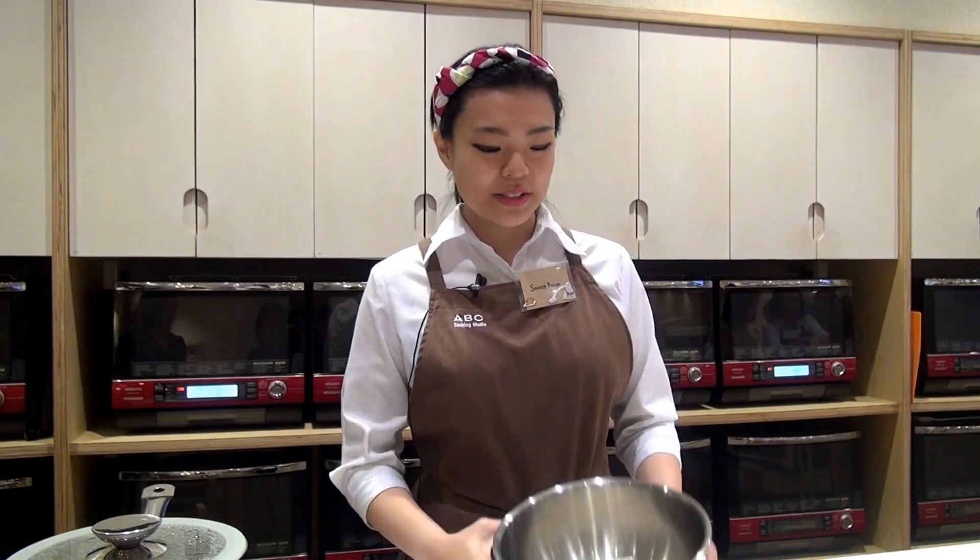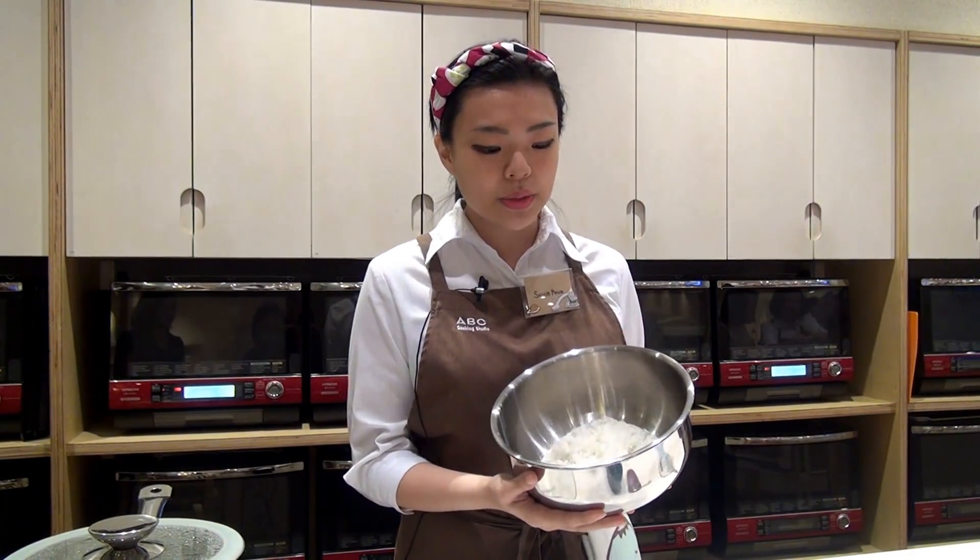Sonichiwa, my name is Sonia and today we are going to make sushi rice. We are using Japanese short grain rice. Before we cook, we actually soak it in water for about half an hour. And you can cook it in your regular rice cooker.